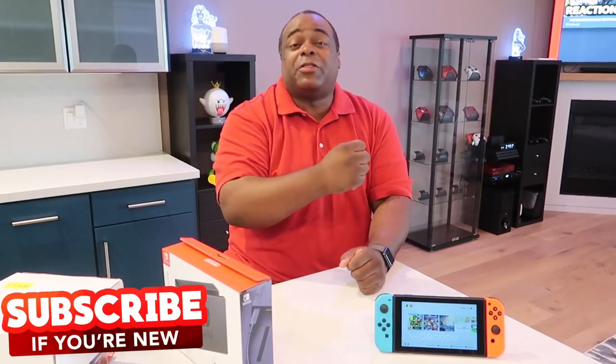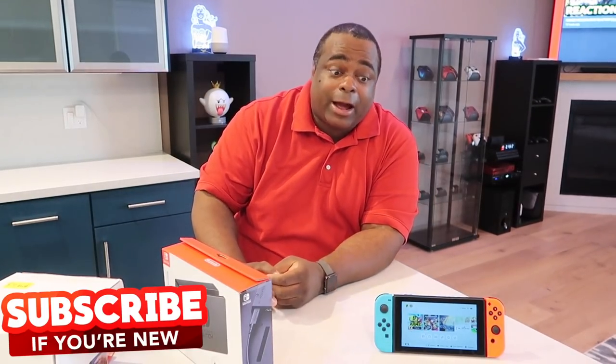Hi you dude, good to see you. Lamar Wells here, back with another video where I showcase my gaming lifestyle. And today we're gonna do some more Switch accessories.